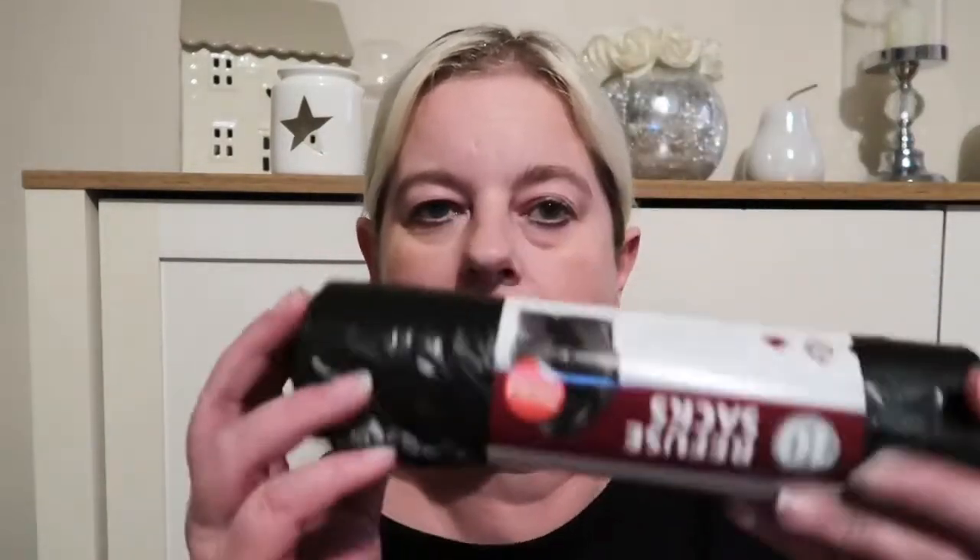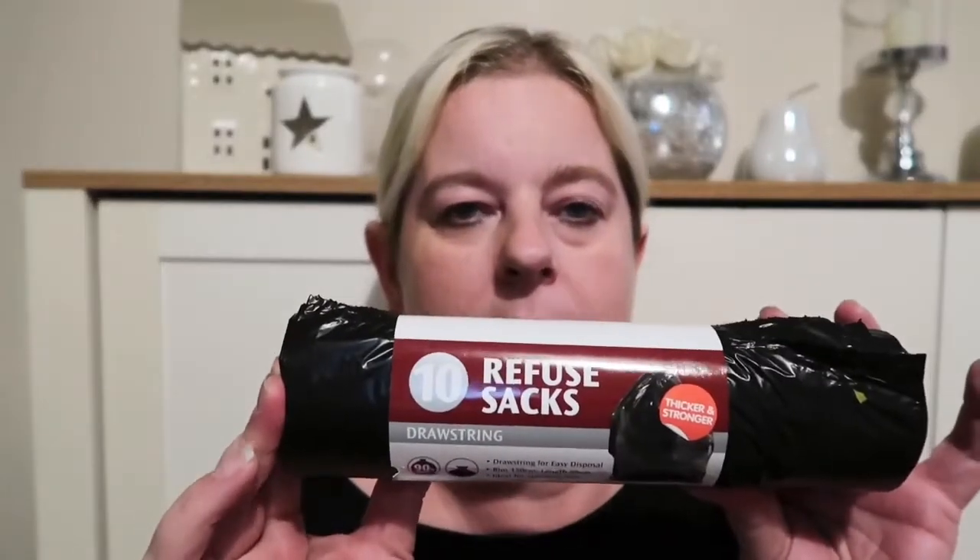Some bin liners — boring bin liners. They were £1.29 for ten.